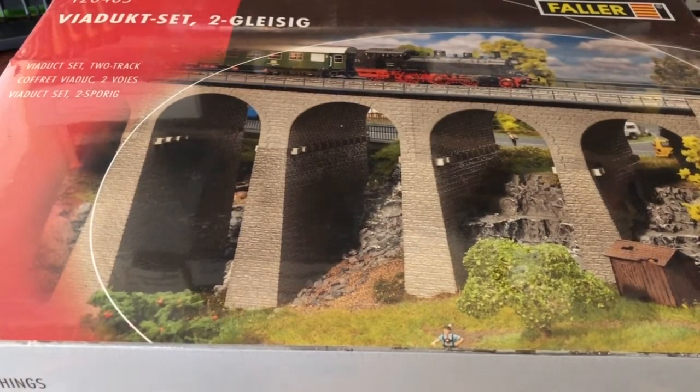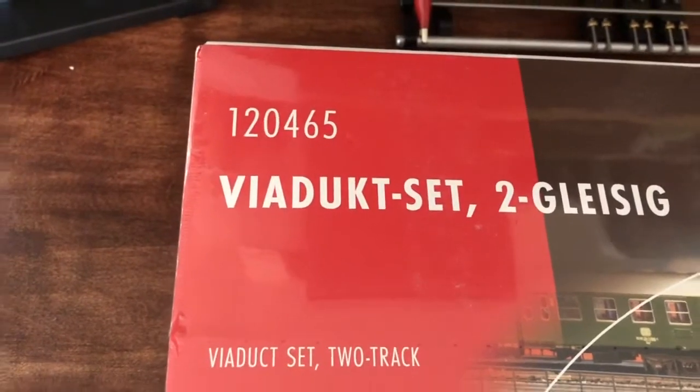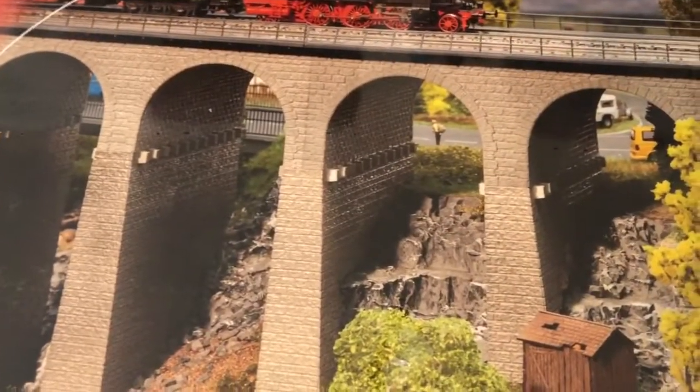Hello, today I'm going to unbox this two-track HO scale viaduct set made by Foller. The kit number is 120465, and it is a stone construction viaduct for two tracks.